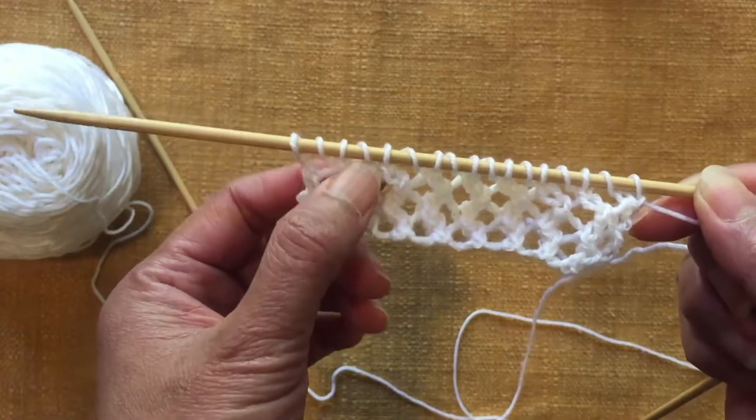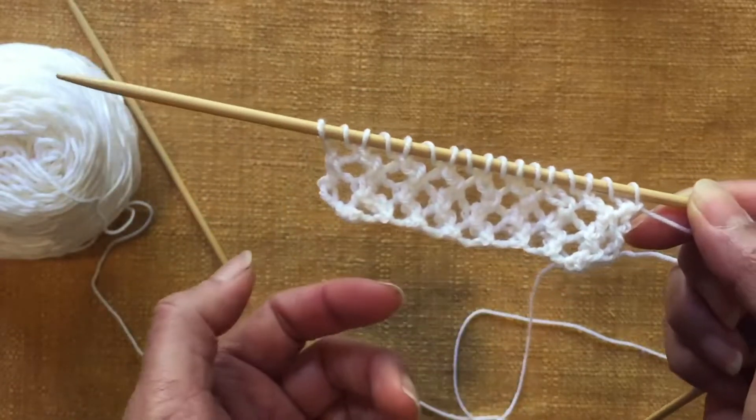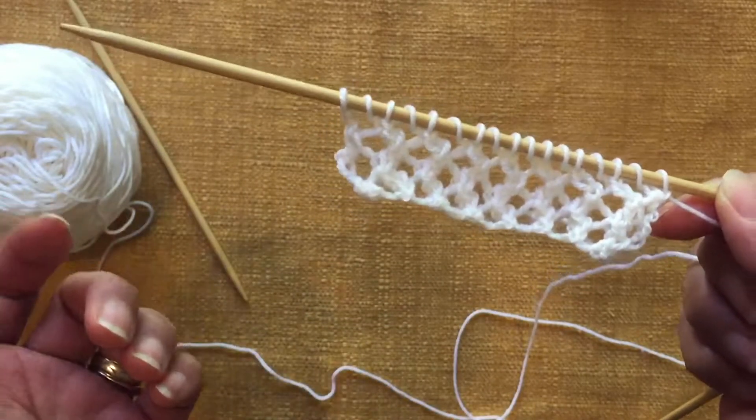You want to start out with an odd number of stitches like 11, 13, 17, 21, etc.